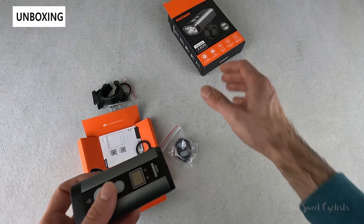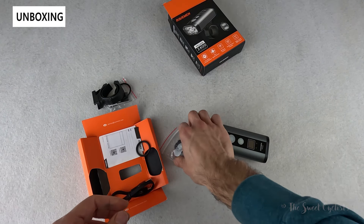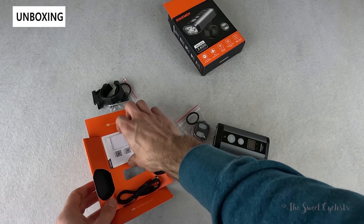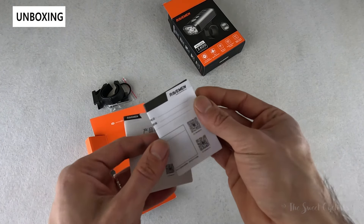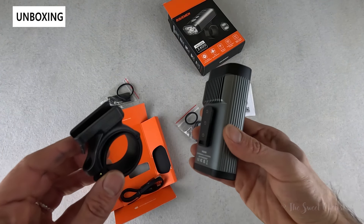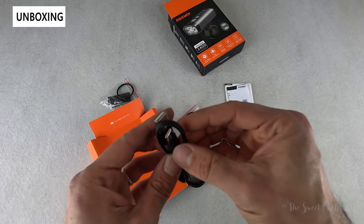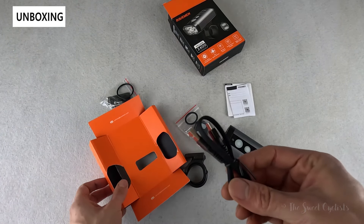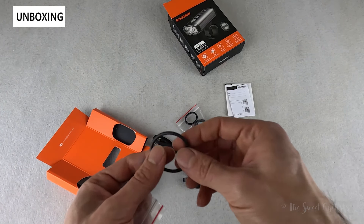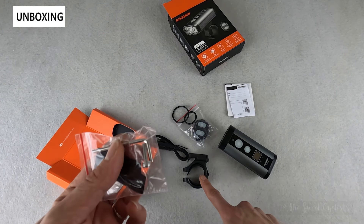What comes with the light includes quite a few accessories: the headlight itself, which is an all-in-one design, the wireless remote with a rubber mount you wrap around your handlebar, the instruction manual and warranty card, a handlebar mount specific to the larger PR2400 that is not compatible with other models, a USB Type-C charging cable, a wider strap for the remote, and a shim with a bolt and allen key to install it onto your bike.